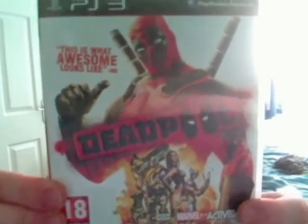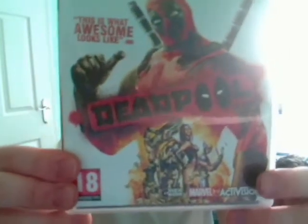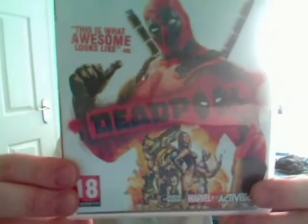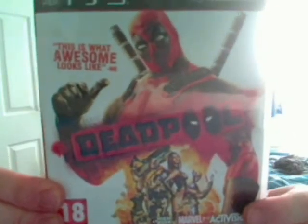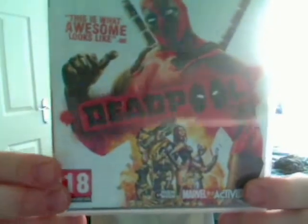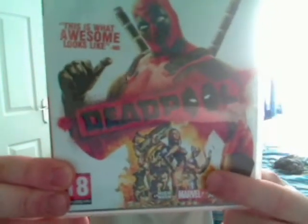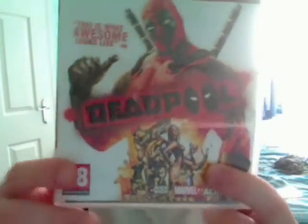The game is known for how funny it is and how over the top and random it is in places. You kind of get the vibe from what it says on the actual box. On the front it says 'this is what awesome looks like', obviously pointing to Deadpool himself. Also on the front are some Marvel and X-Men characters that feature in the game as well, which is awesome.